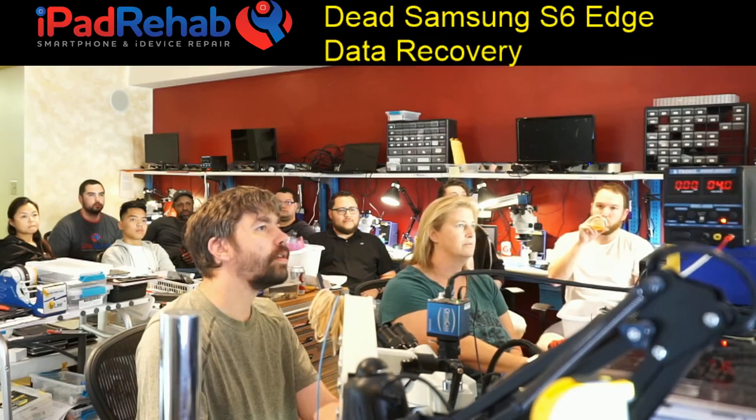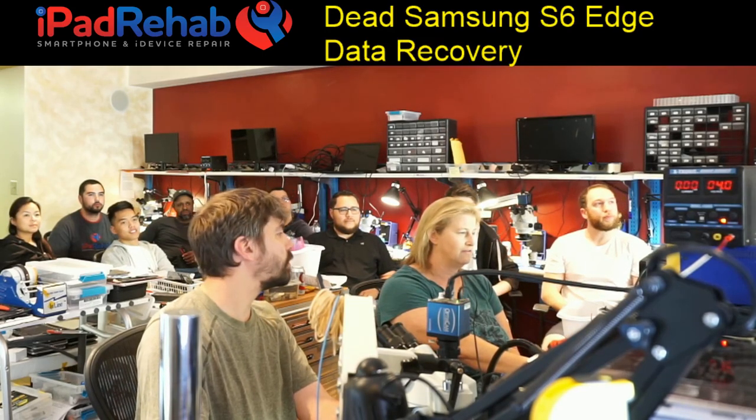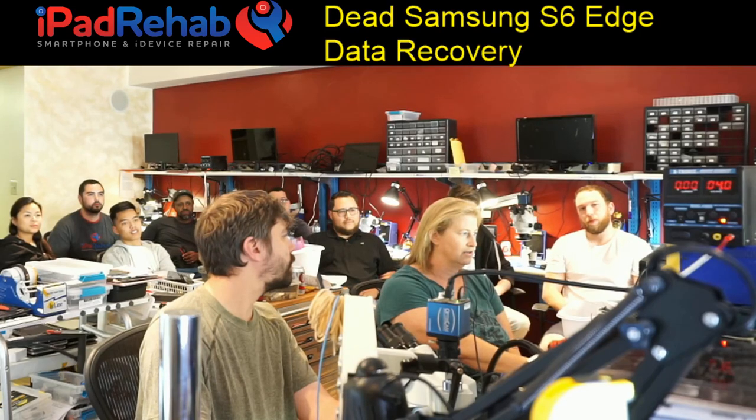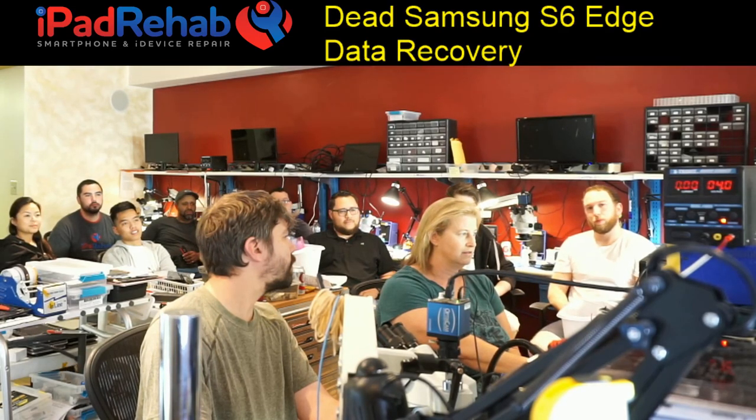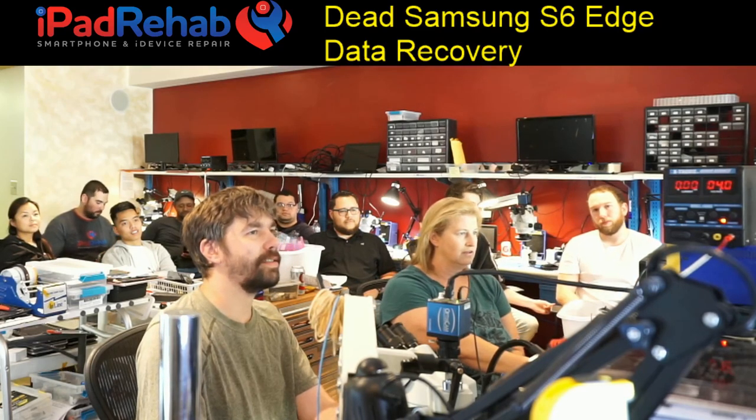I want to see somebody show up so that we know this stream is live. It looks like it says live now, and there are 29 people watching. All right, so we're good.